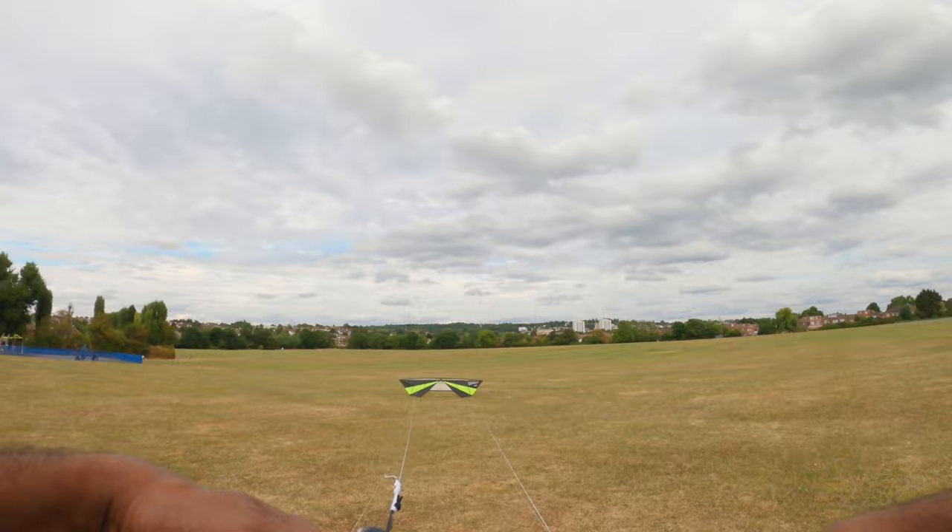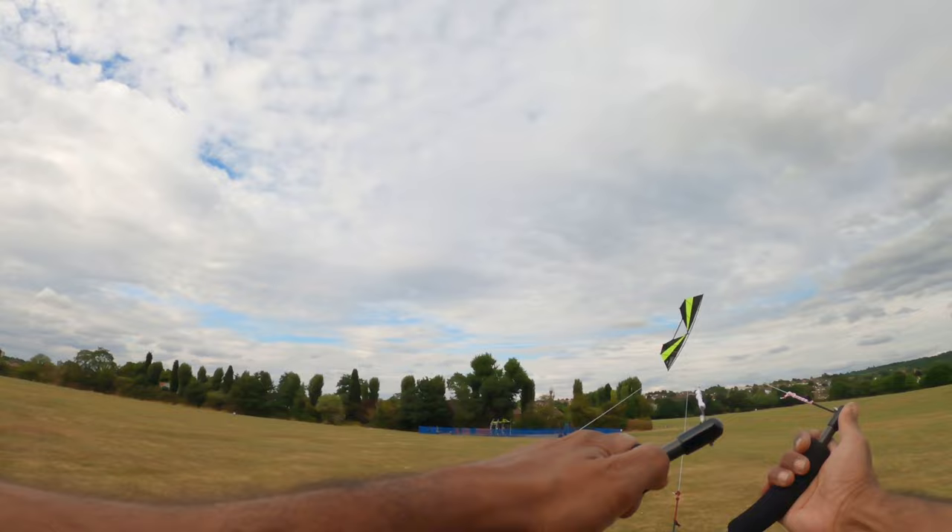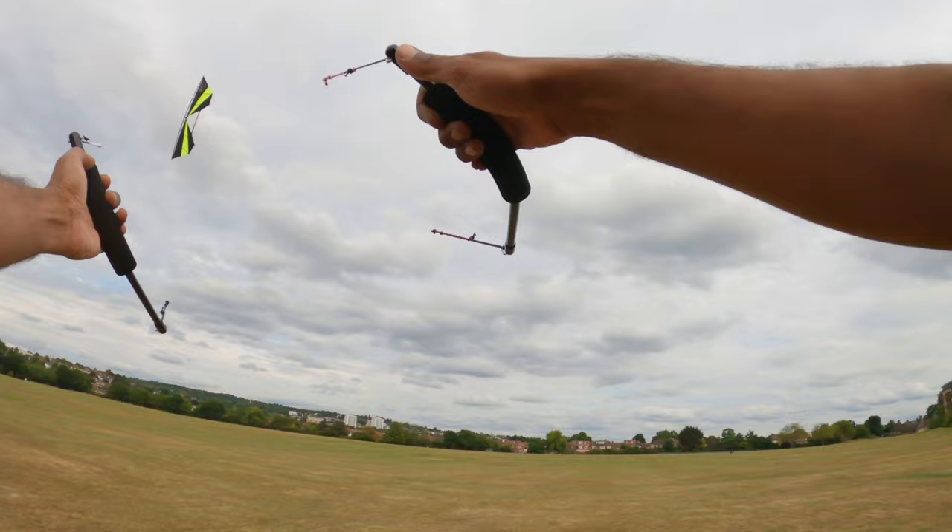Hey, I'm back out here with the Revolution Blast. I'm having so much fun with this kite, man. It's so similar, but at the same time, there's so much about it that's so different.